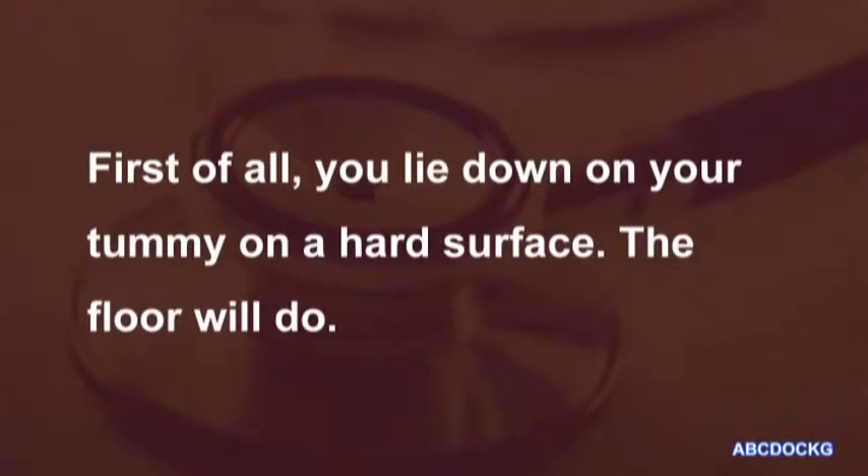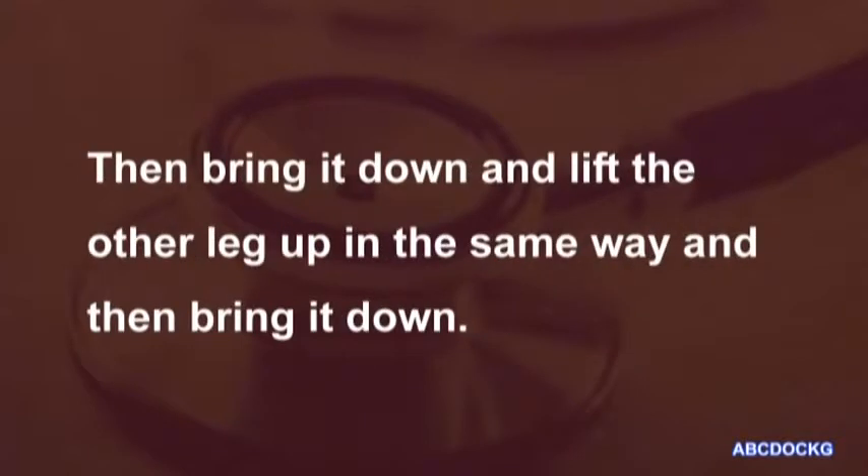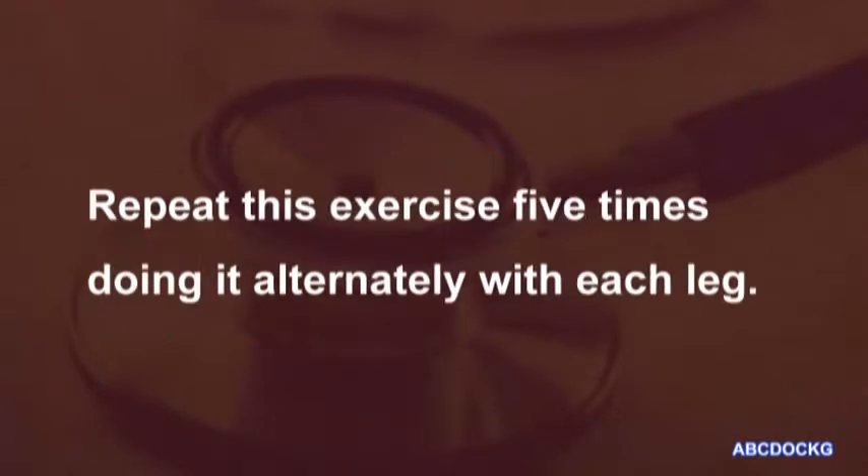First of all, you lie down on your tummy on a hard surface — the floor will do. Now, place your hands on your back and lift one leg up straight without bending your knee. Then bring it down and lift the other leg up in the same way, and then bring it down. Repeat this exercise five times, doing it alternately with each leg.